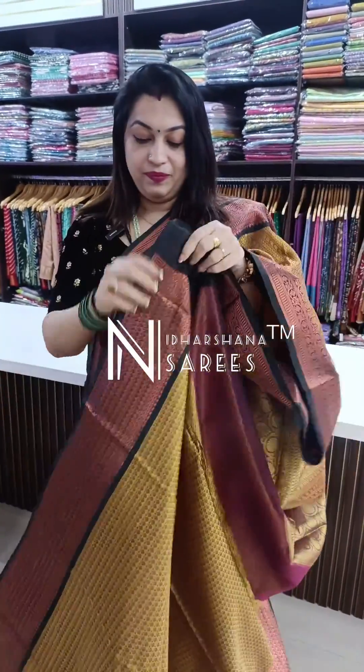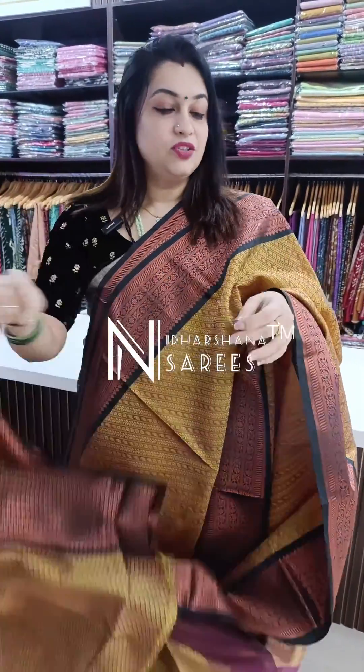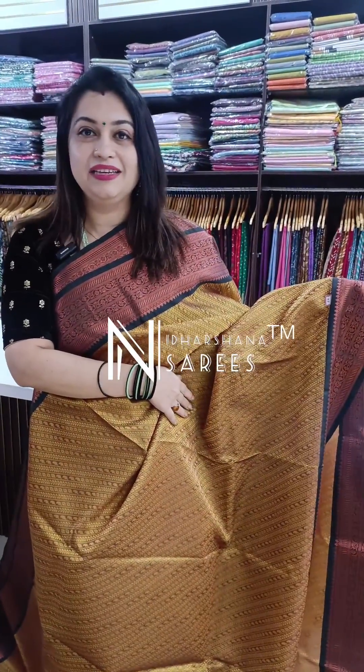That's a beautiful pallu and a nice blouse piece. So that's the first color in this catalog. We have totally 28 color combinations available in this Kora by Muslin Saree collection.